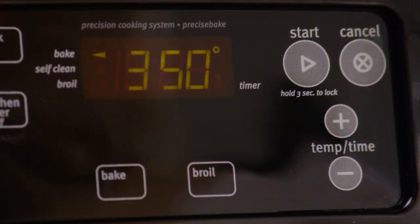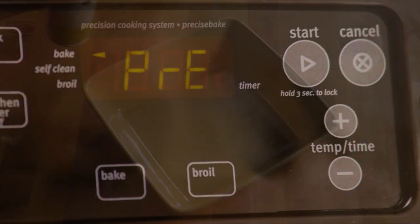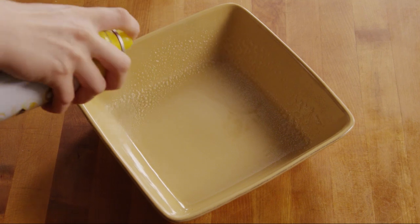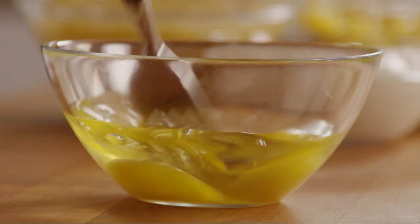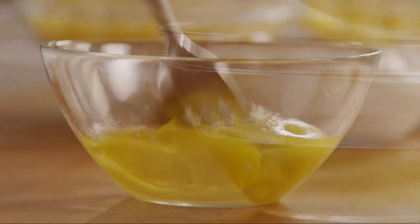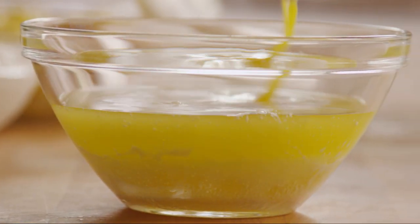First, preheat the oven to 350 degrees and lightly grease a 9-by-9-inch baking dish. Crack two eggs into a small bowl and lightly beat them. Add half a cup of melted butter.